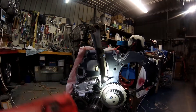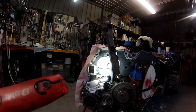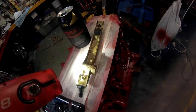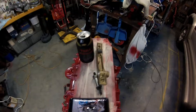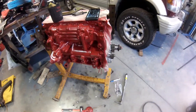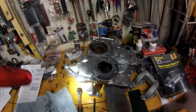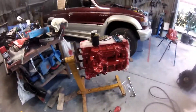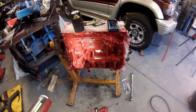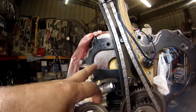I'm putting the timing chain guides on at the moment. I've got one side on and I'm about to slip the chain on, then the other guide, and then hopefully the timing cover can go on. Killing that rust with a bit of rust killer, bit of vinegar. Buttoning up nicely.